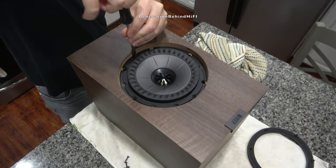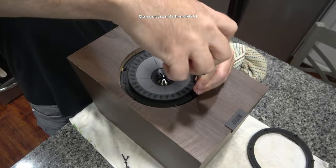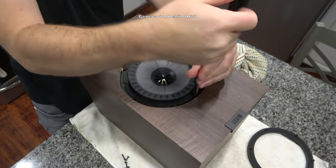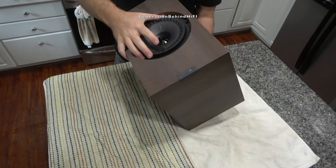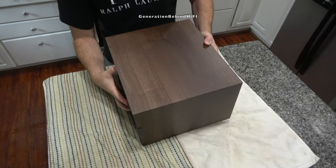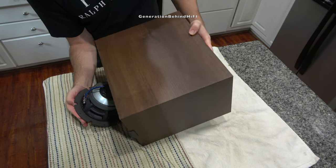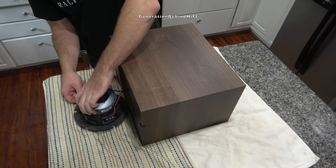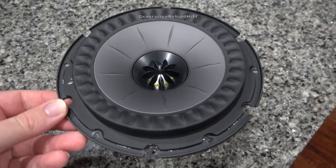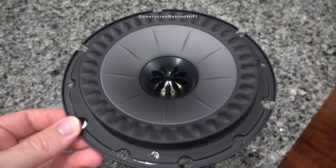It's not uncommon to see the omission of metal inserts at this price point. After all the screws are removed, I then carefully tip the speaker over so the Uni-Q driver falls right into my hand. And there it is — the heart of the Q350 bookshelf speaker, the Uni-Q driver array.